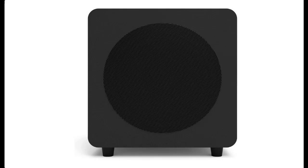Delivering strong bass, but soft. Kanto SUB8VMW Sealed Powered Subwoofer, 300W Peak Power, 8-inch Woofer, Vinyl Black.